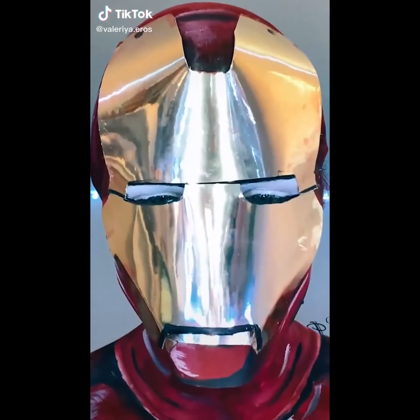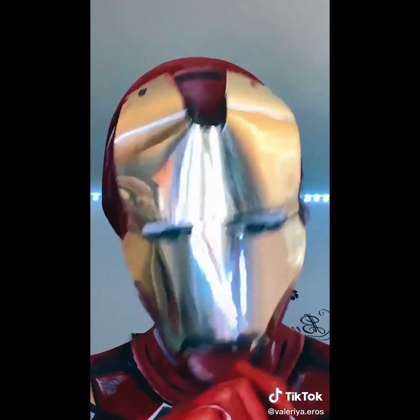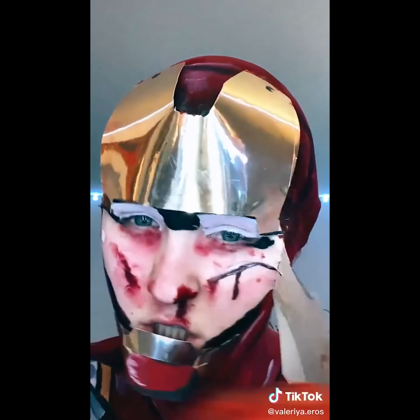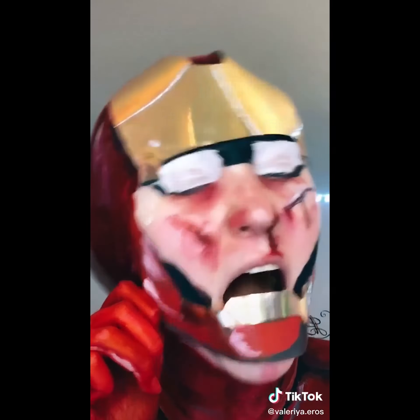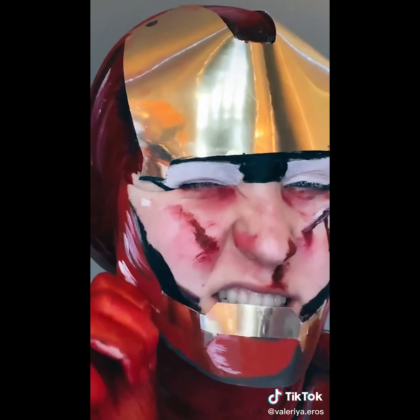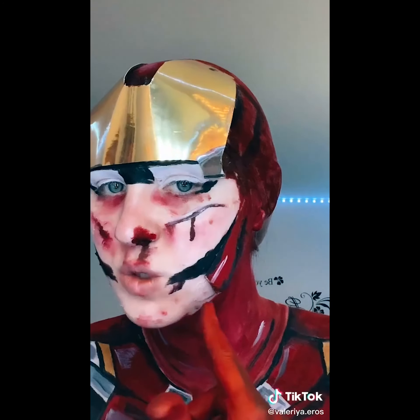Well hey, what's up you little freaks? You already know what time it is. It is time to take this off again. I already took the contacts out because I couldn't see. We just gotta find the edge. I'm pretty happy with how it turned out. It feels like I super glued this to my skin, which I didn't. Gotta do it fast. I don't feel so good, Mr. Stark. It also ripped.